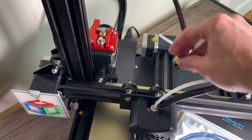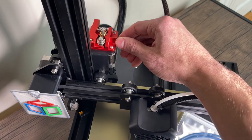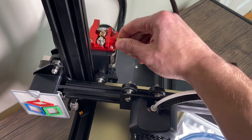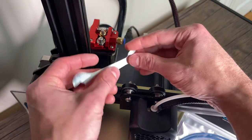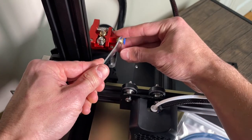The first part of this is pretty easy — we're just going to take this fitting and add it to the extruder. I can go finger tight and then take the wrench that comes with your 3D printer and snug it up and tighten it.